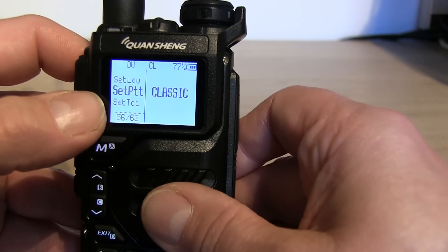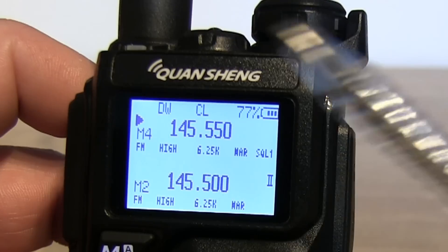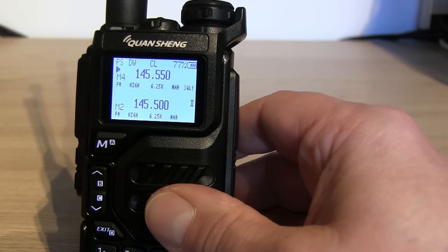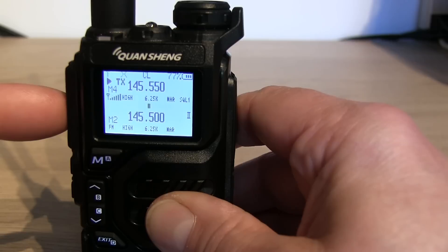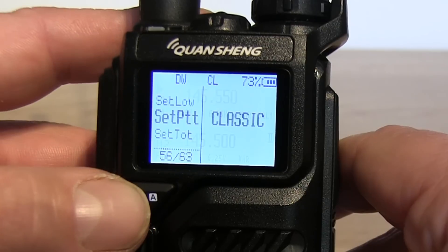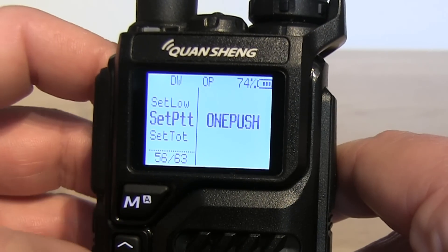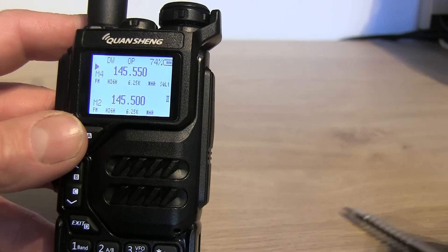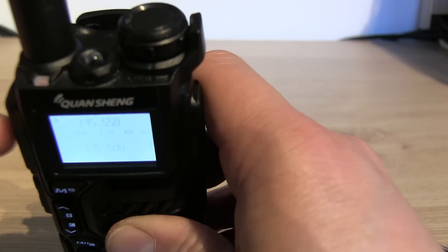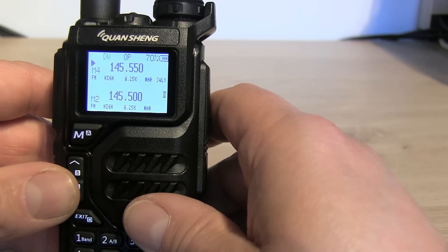Next is 'Set PTT' - currently it's on classic. You can see at the top the CL indicator, meaning push-to-talk is in classic mode - press and hold to transmit, release to stop. If I change it to 'one push' and exit, you'll see it shows OP at the top. That's a locking push-to-talk: press once to start transmitting, press again to release. So you've got a locking PTT option.